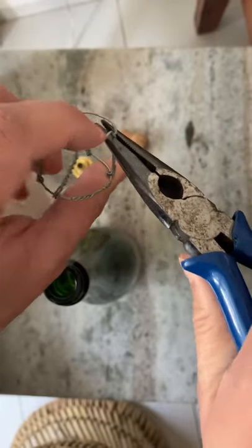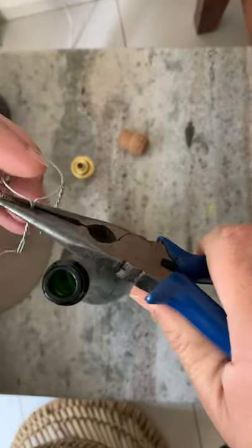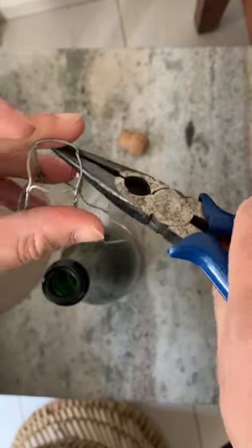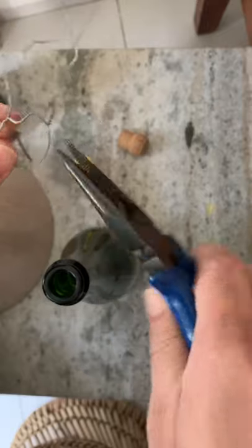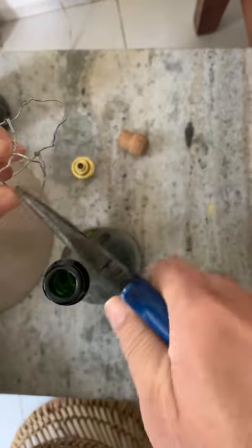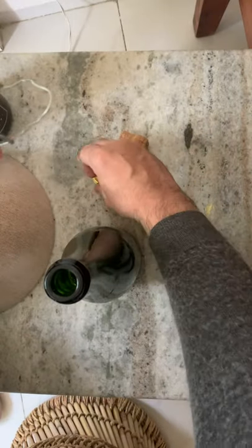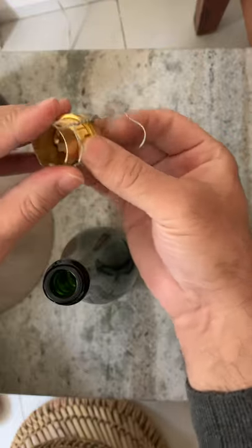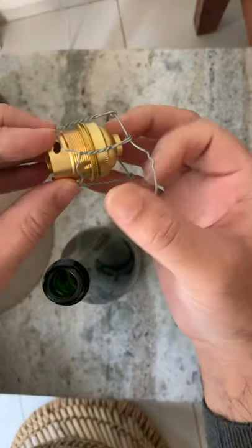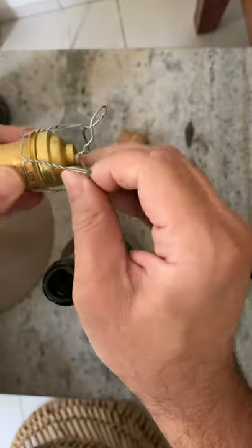This is one, and this would be the second. Now let's see if this would adapt — yeah, it fits, which is nice.